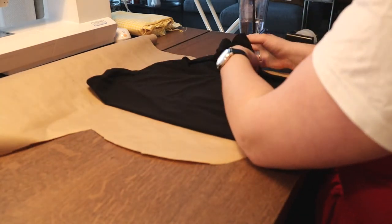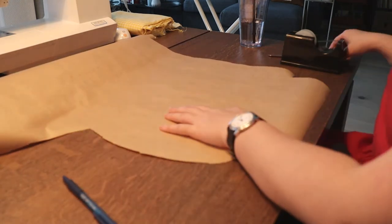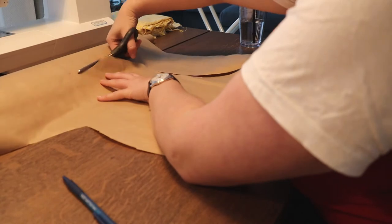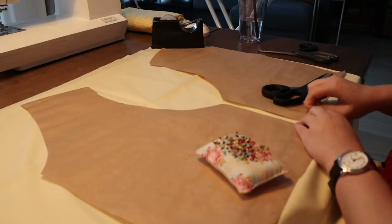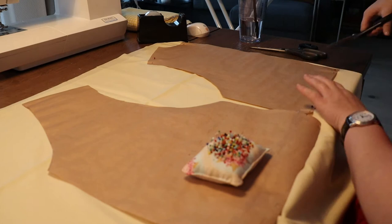You can do this with a blouse you really like, another dress, or even a top — you can really do this with anything, as long as you account for whether it's stretchy or not. If it is stretchy, make the pattern a little bit bigger. Then I also traced the back of the dress and cut that out as well.